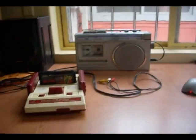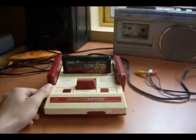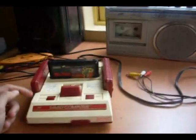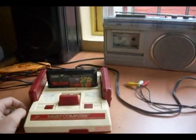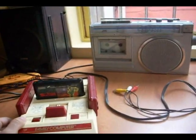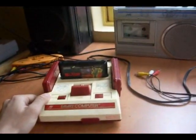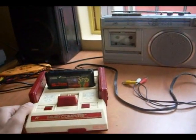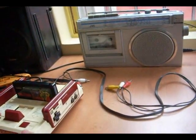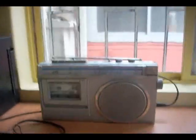Hi YouTube, this is 133MHz, and today I'm going to show you a nifty little trick with these Japanese video gaming systems. If you own one of these, you may already know that channels 1 and 2 on the Japanese system correspond to channels 95 and 96 on the US system. But what you may not know is that Japanese channels 1 and 2 fall right into the US FM radio band. This means that you can listen to your Famicom's audio signal on an FM radio.